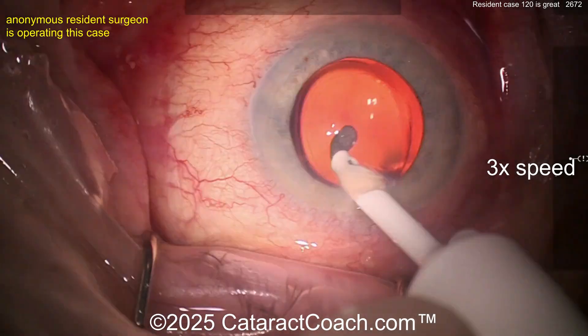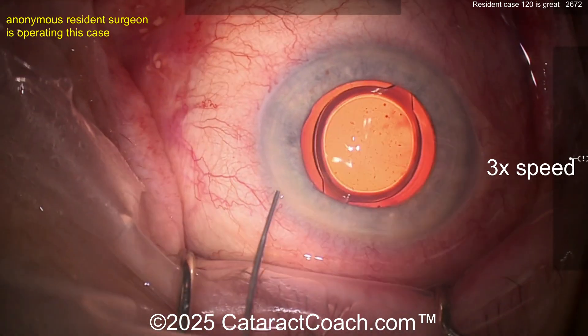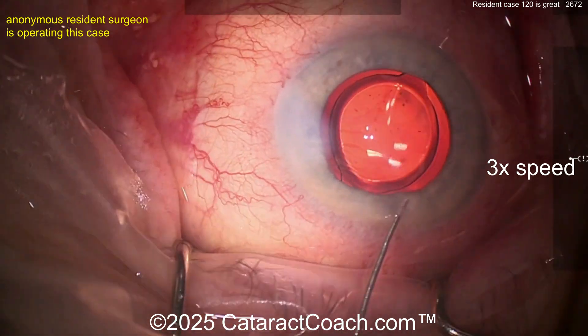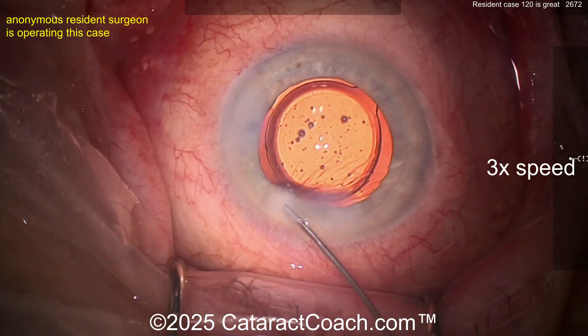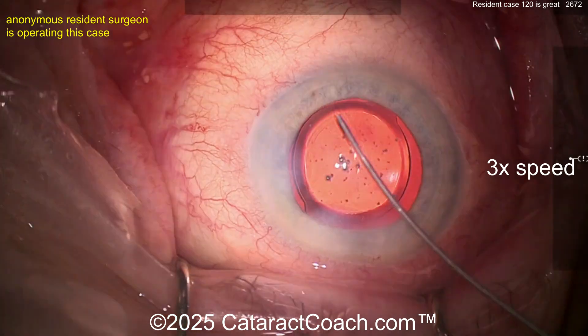Get that opened up nice and easy — just opening it up and positioning it with the phaco probe. Save a step. Look at the rhexis now — the rhexis overlaps the optic very nicely, 360 degrees. That is fantastic. At case 120, you need to learn how to go behind the optic a little bit. That's a little too much hydration for me — that's going to induce astigmatism.